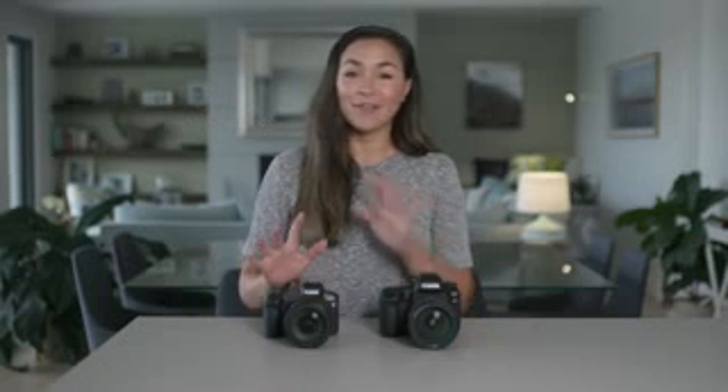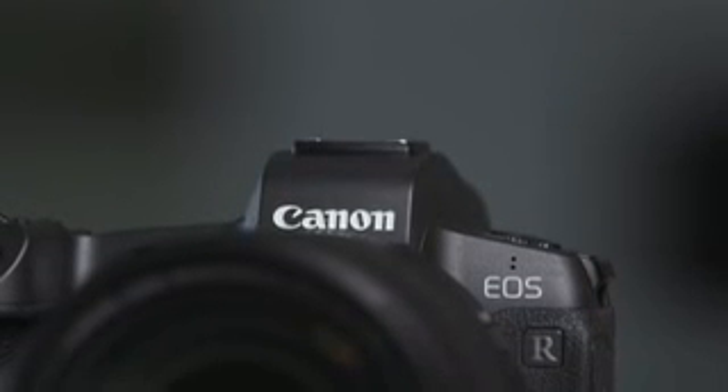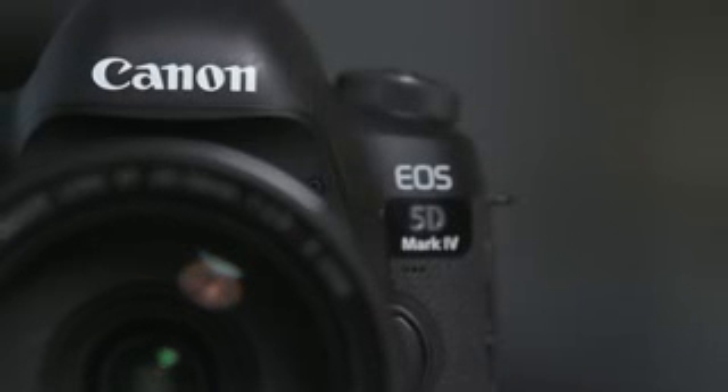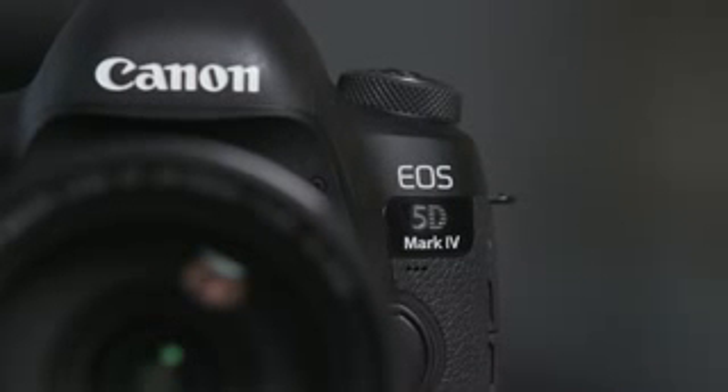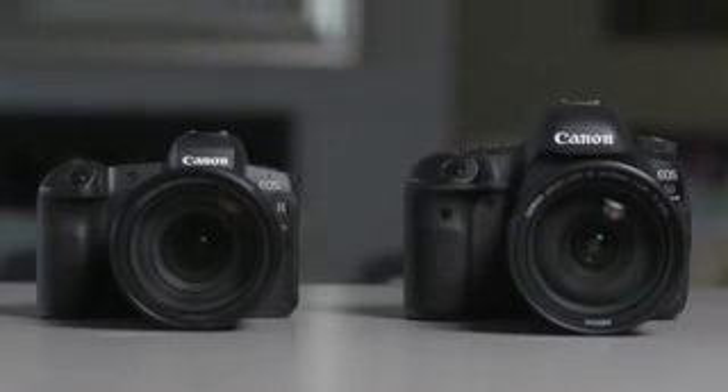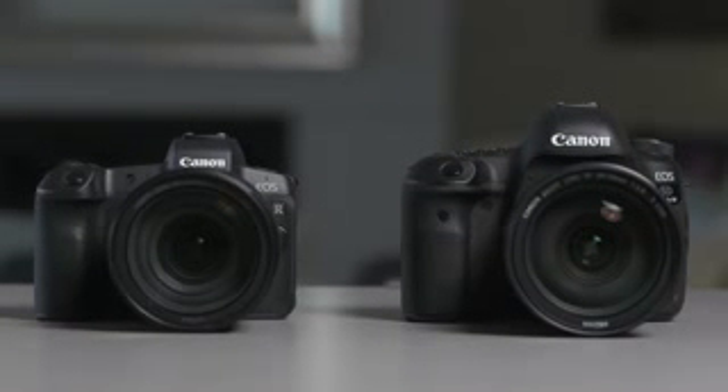Hi, I'm Gemma Peanut and I'm a professional lifestyle and wedding photographer. Canon have entered the full frame mirrorless space with the Canon EOS R. The big question on everyone's mind is how does it stack up against the Canon 5D Mark IV? We know a lot about the 5D Mark IV since its launch back in 2016, and I've been using one since it came out and absolutely love it. I'm going to focus on the upgrades in the EOS R and highlight the differences to help you determine which camera to invest in for your photography needs.